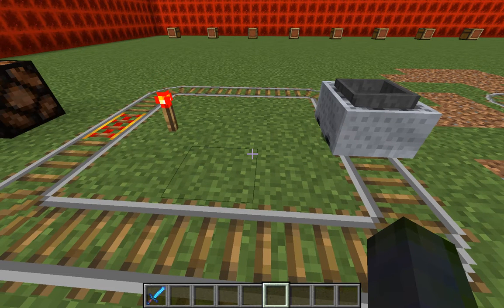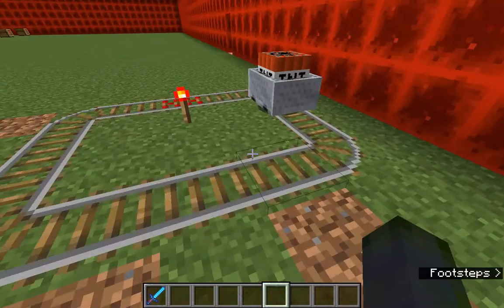So say you have a track you've set up and you want it to stop midway through automatically — you would not have redstone dust or whatever you want to power it attached to it. It's actually really useful to stop you from going off the rails at the very end of a track.